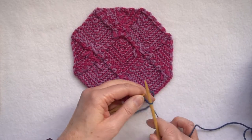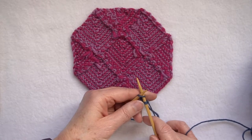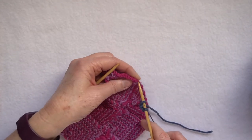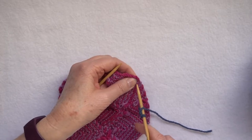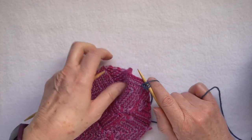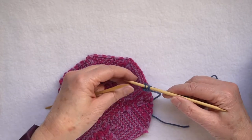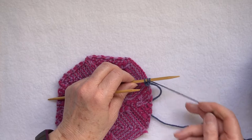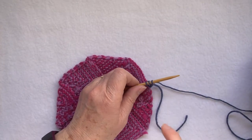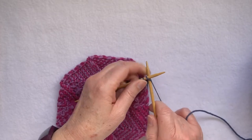Knit the first two stitches as normal, slip the next stitch, pick up the piece of knitting and go through one stitch at the bottom, knit through the stitch, lift the slip stitch over, and then push the stitches to the other end of my double pointed needle. I'm not turning the needle around, I'm not turning the knitting around. I push the needle to the other end and then work another row.